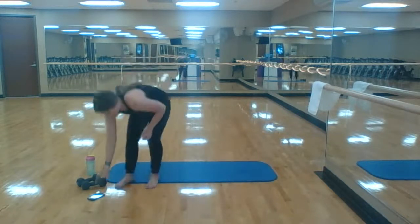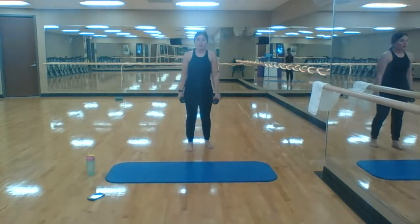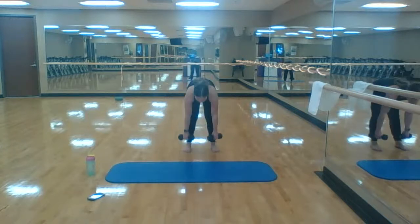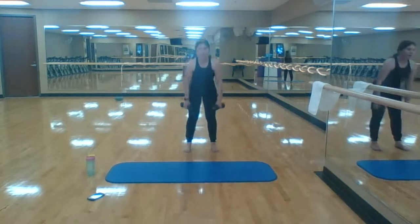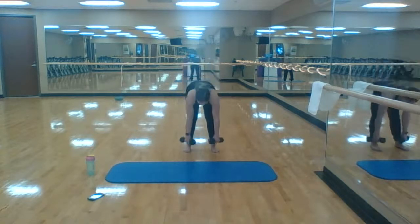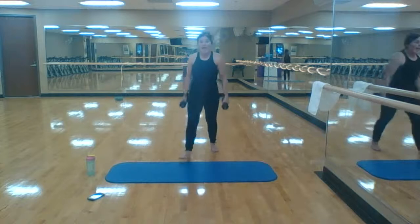Eight deadlifts — here we go. Sorry, I lost my breath there. Eight deadlifts — if you want to try an inline or single leg, now would be the time. Two, all the way to eight. Three, six, seven, almost there. Eight!